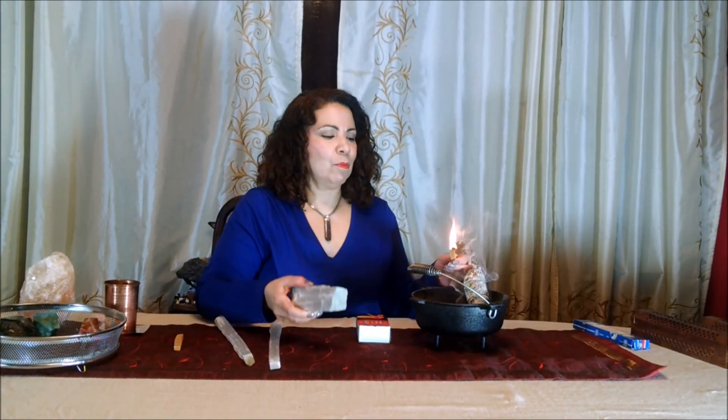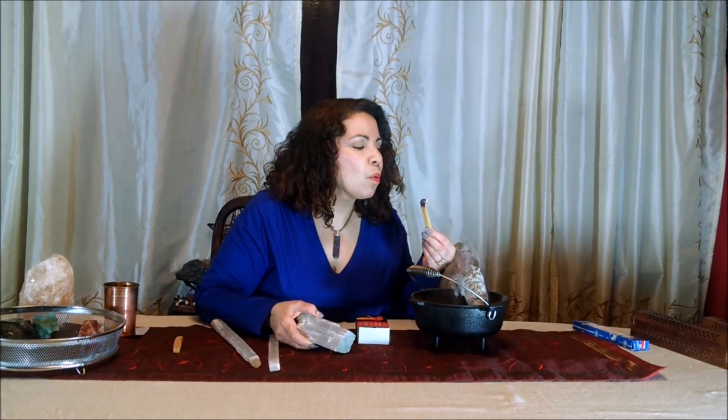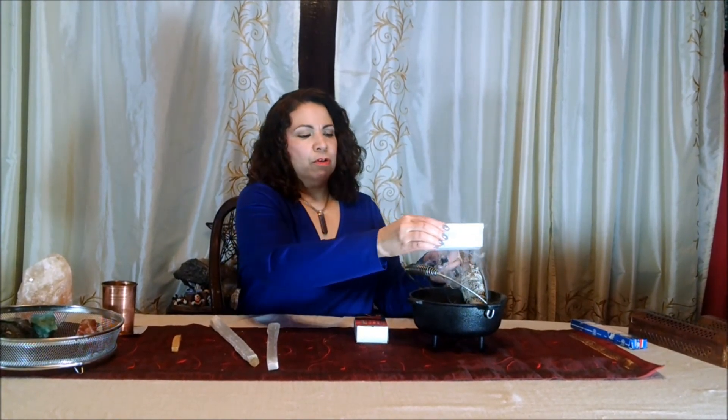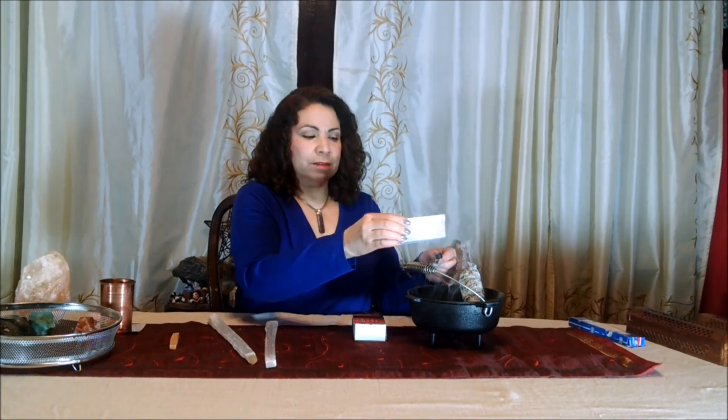And again, once it starts burning, you blow it out gently. And this way, you can just take your mineral or your crystal right over it and clean it. Again, the heatproof container.